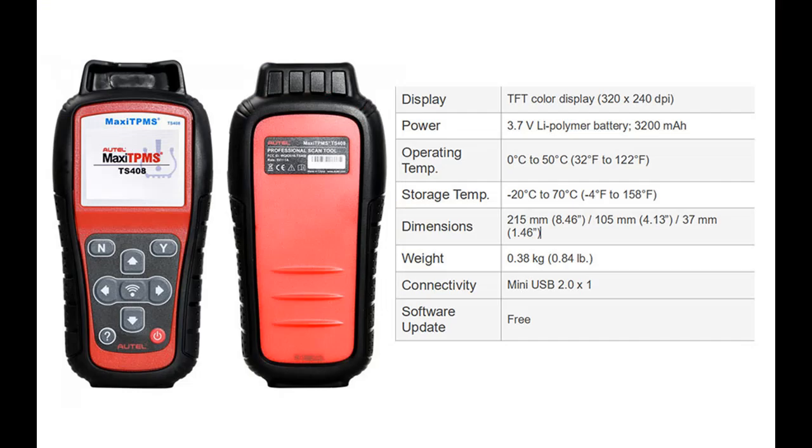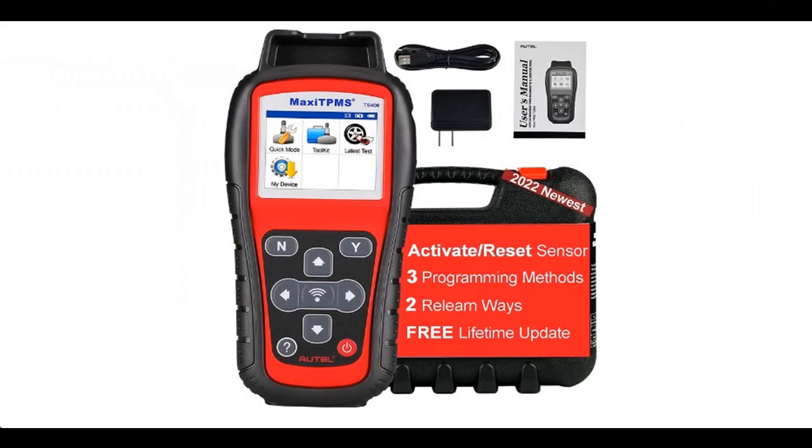Note: TPMS programming is only for Autel MX sensors, a universal sensor that can clone 98% of OEM sensors. Don't forget to press subscribe and press the bell to get instant notifications of all future uploads.